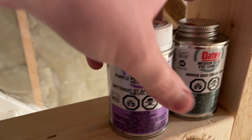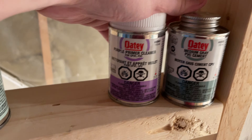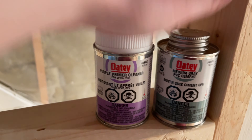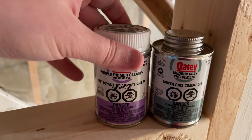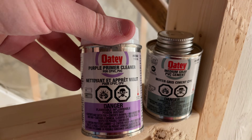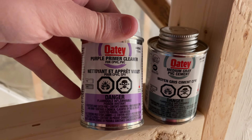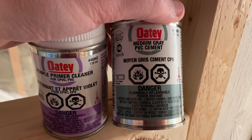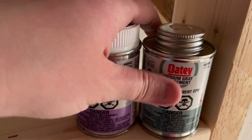On the other hand, for the white PVC pipes, I also use two products. First you want to use this purple primer and cleaner — you apply this and wait for it to dry, which dries pretty quickly. Then once it's dry, you apply the gray PVC cement. That's the process for white PVC pipes.